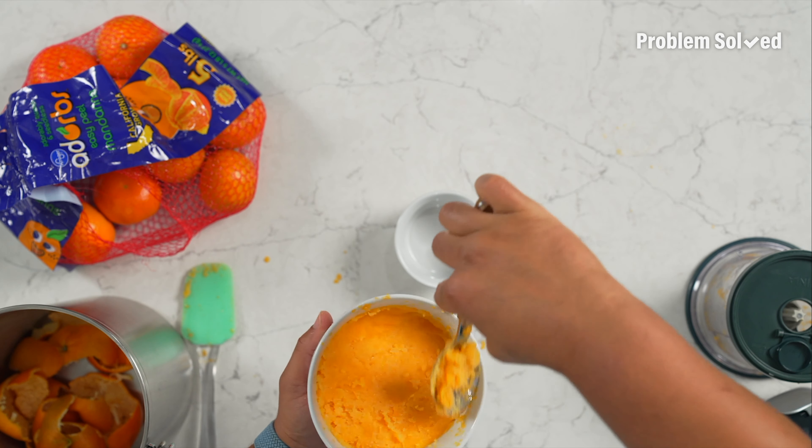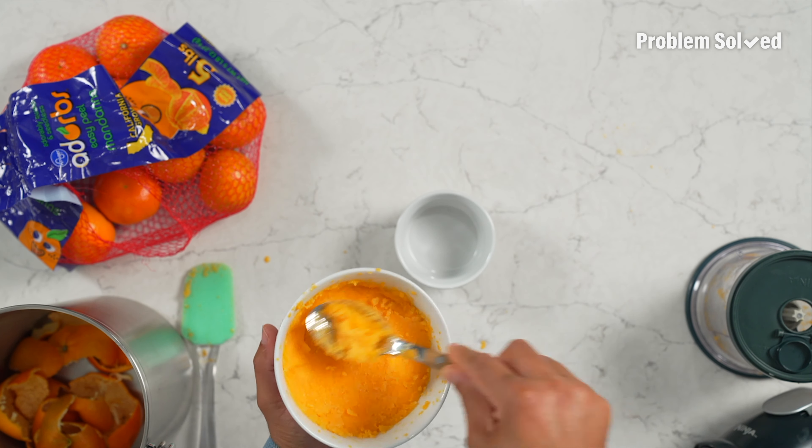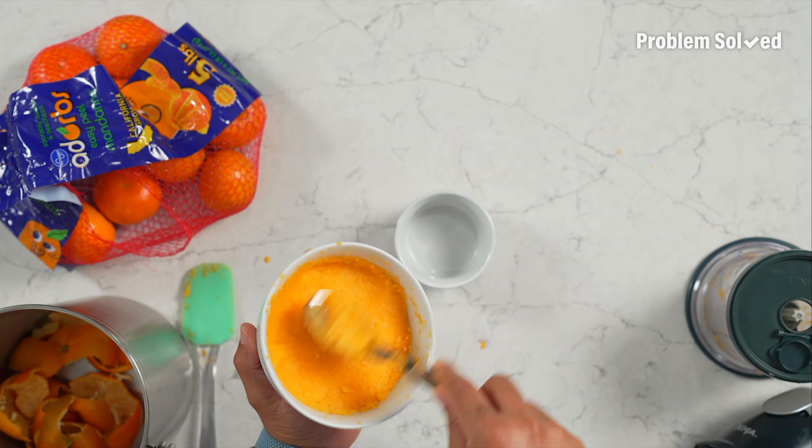I want to make a refreshing treat with only one ingredient. I'm using these mandarin oranges, so I need to peel a few of them. Good thing these are so easy to peel.